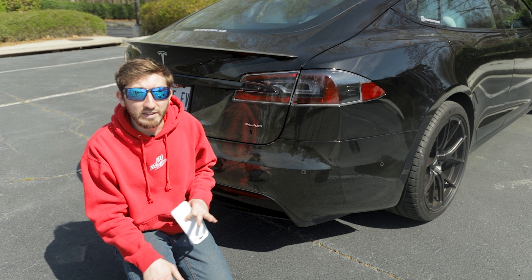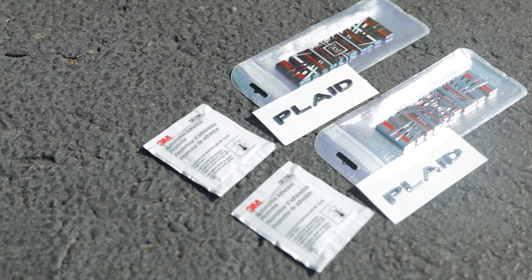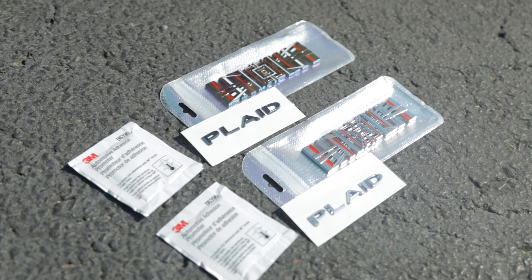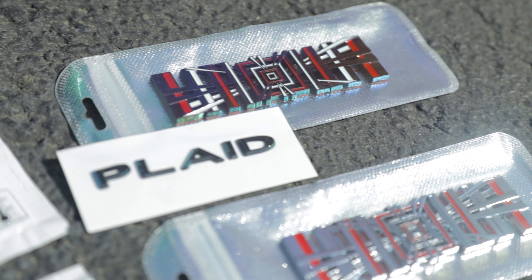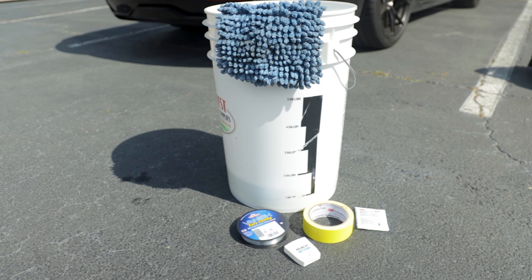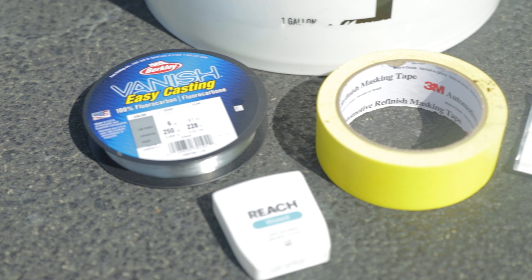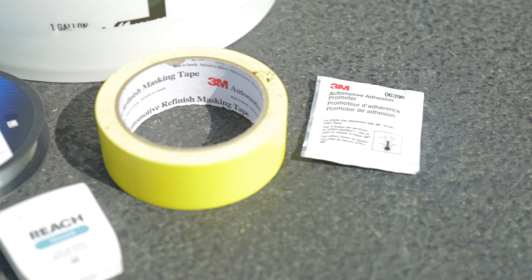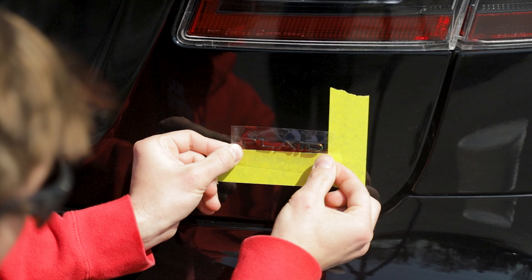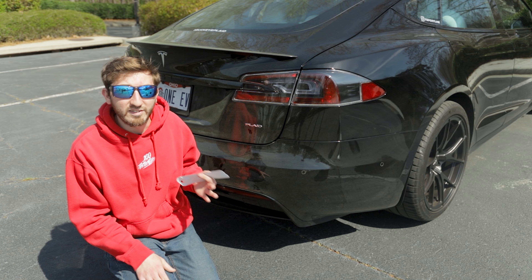Cleanliness is going to be the key to success here. Let's take a look at the materials we're using today: we've got our chrome and black Plaid badges, the SpaceBalls badge available in chrome and black, some car wash supplies — a bucket, soap and water, and a mitt — and we have some fishing line, which is going to help us remove the emblems. We've also got some masking tape to help us line up our emblems when putting them on.